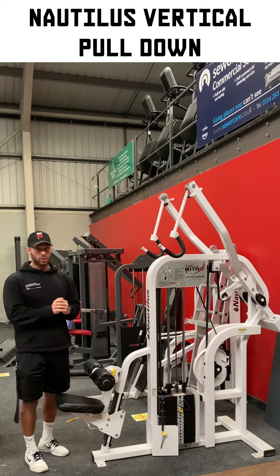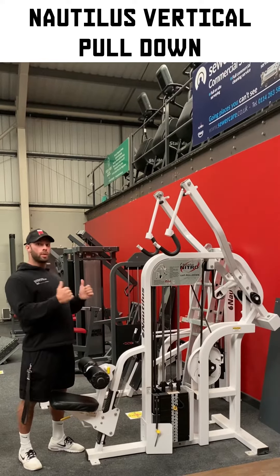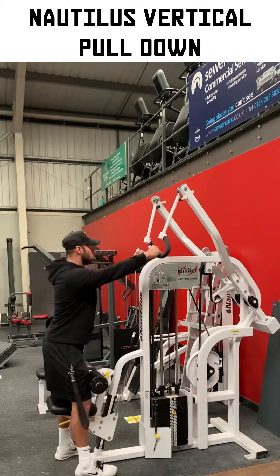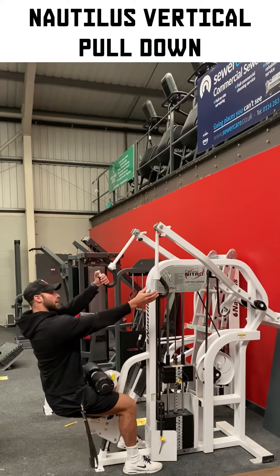We're going to go through the lateral pull down — the Nautilus vertical pull down to be exact. We're going to make sure in this exercise we're not swinging and using momentum to build into the exercise. So we're going to take a good grip on the handles and make sure our legs are tucked in nice and tight.